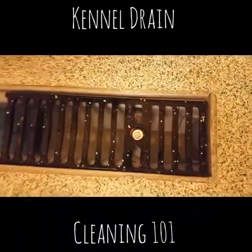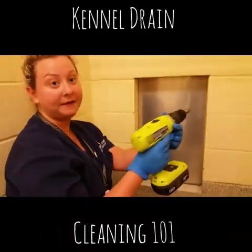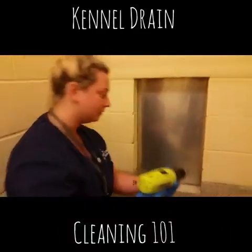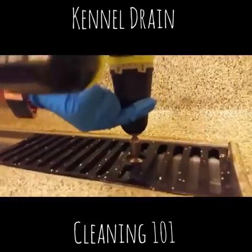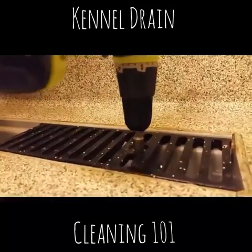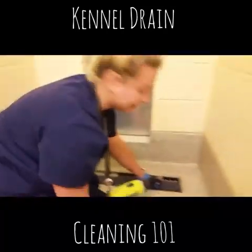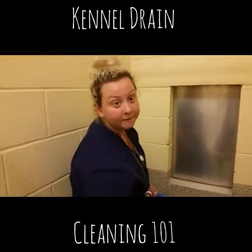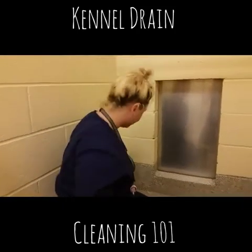Make sure it goes in the hole. And to screw them back in, you are to switch to the left-hand side of the power drill. Please make sure that these are screwed in tightly, so the dogs do not fall in the drains or have access to move the drains.